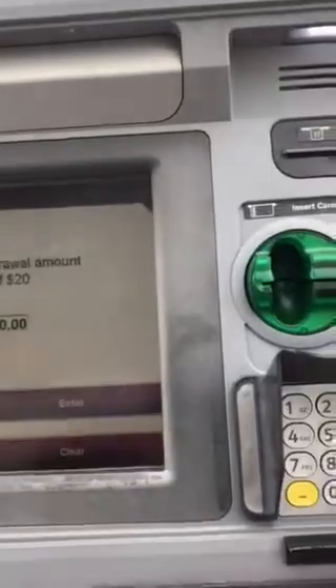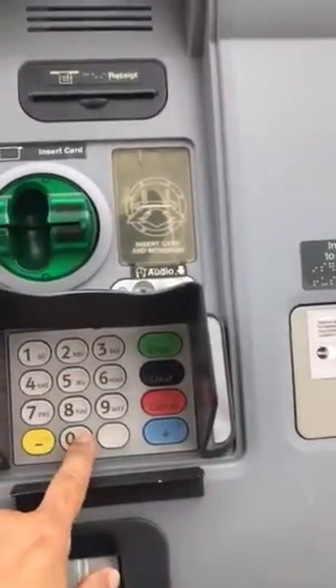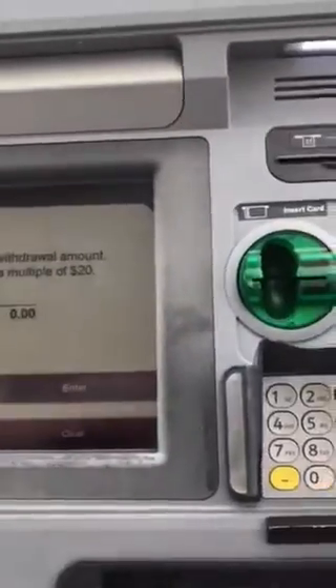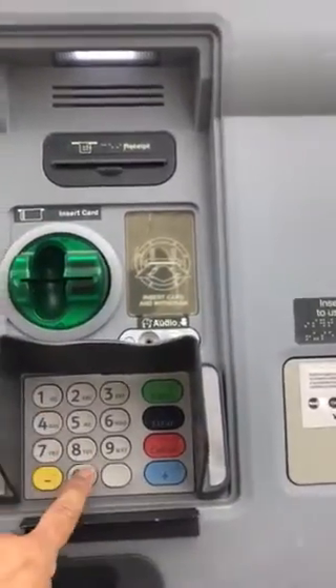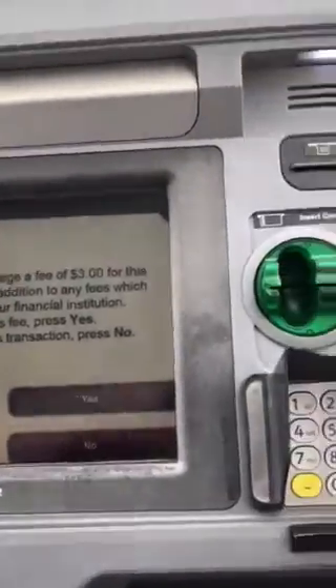I'm going to do other amount. I'm going to take out 7500 — so $750. Oh, it's got to be multiples of 20, so I can do $740. I'll take the fee.